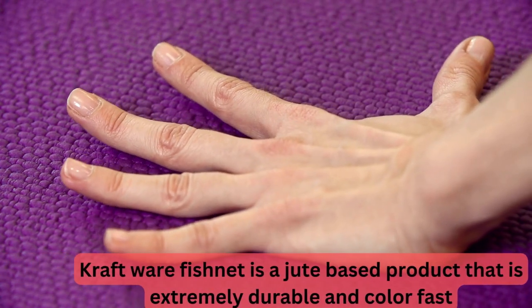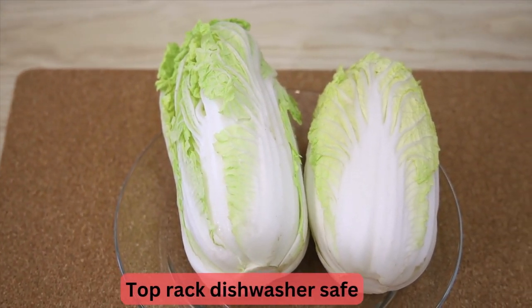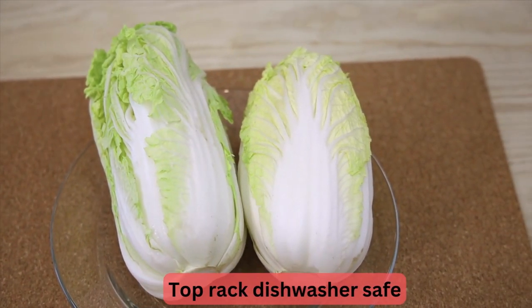Kraftware Fishnet is a jute-based product that is extremely durable and color-fast. Top rack dishwasher safe.